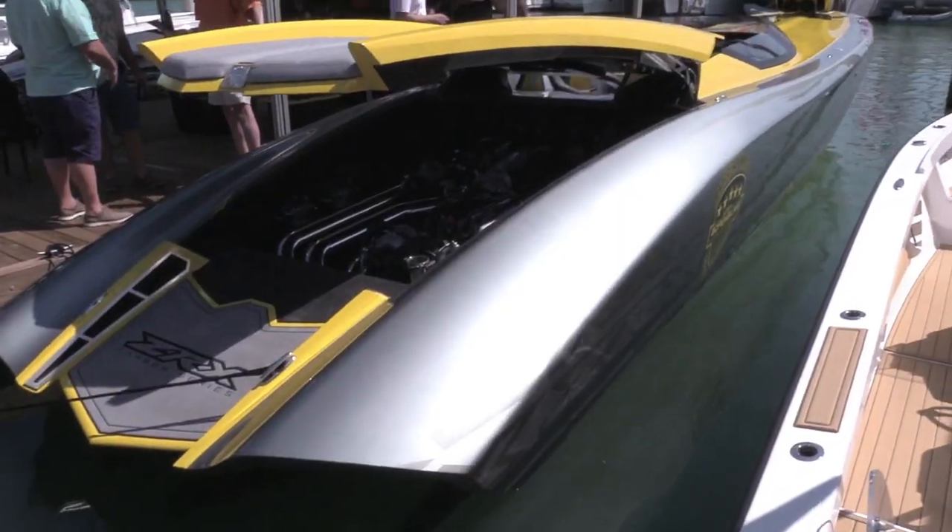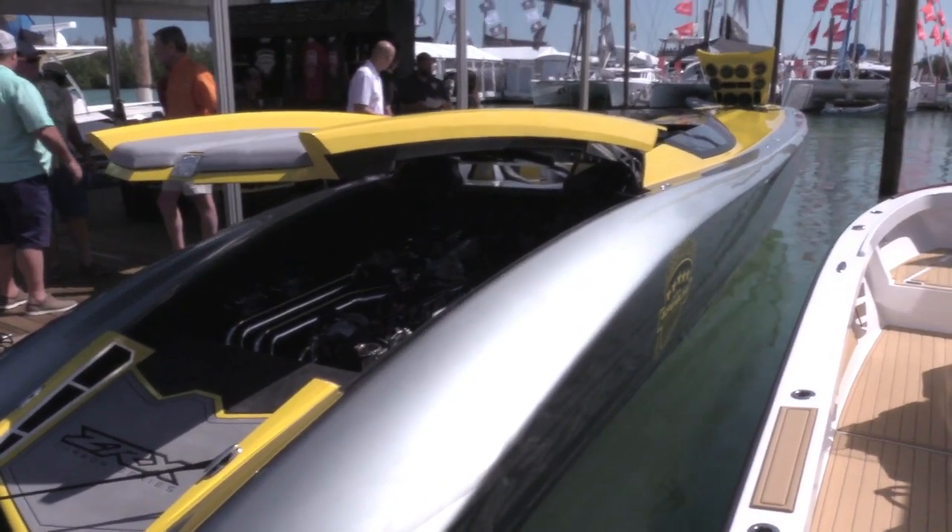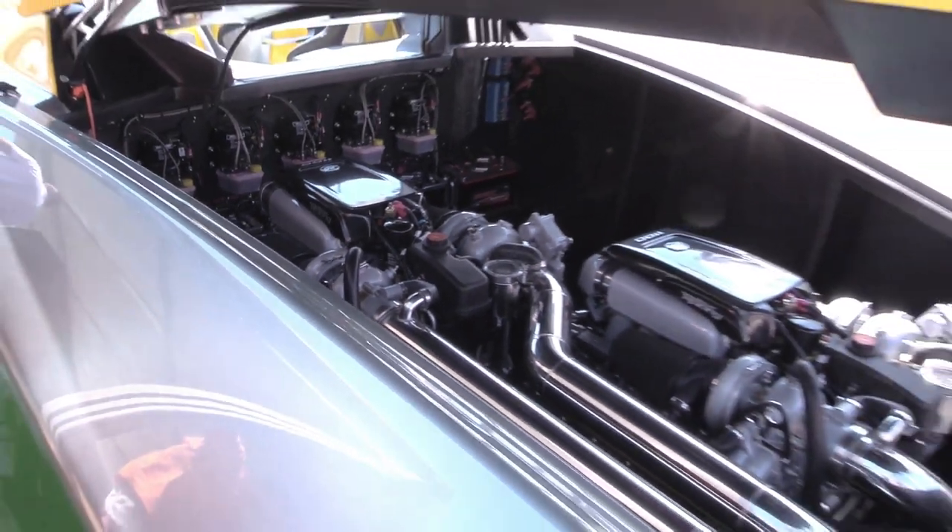Good afternoon, it's Bob Teague with Speedboat Magazine. We're at the 2019 Miami Boat Show, here at Adrenaline Power Boats. I'm standing with Mike Layton, the creator of all this stuff. There are two models here — the ZRX 47, which is a stunning inboard powered by Mercury 1100s.